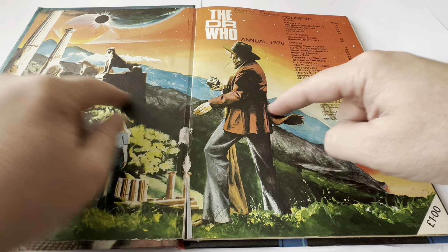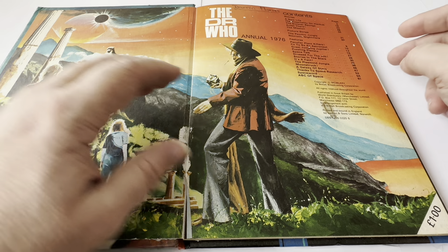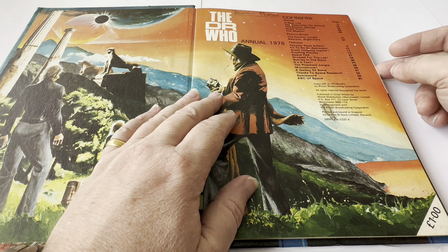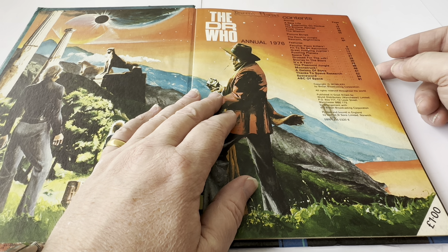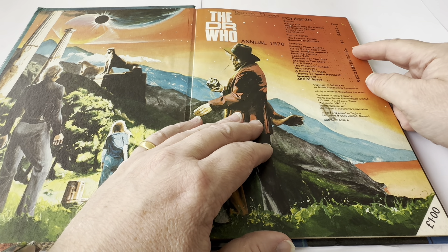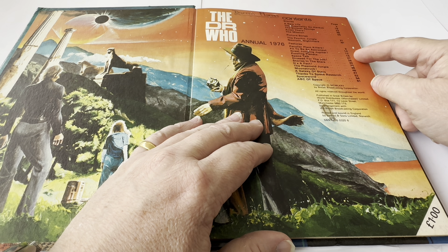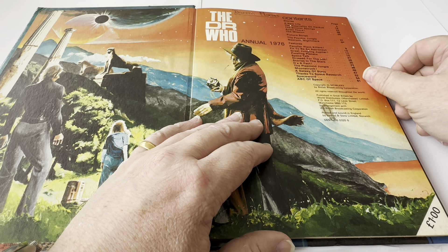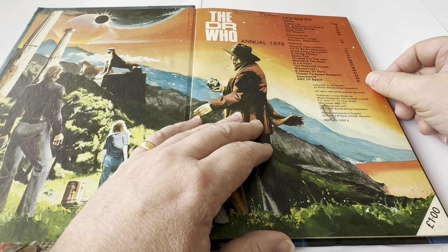There's Tom Baker as the Doctor on a planet with a few people. It says the Doctor Who Annual 1976. Contents — Stories: A New Life, The Hospitality on Hankers, The Sinister Sponge, Avast There, The Mission. Picture Strips: The Psychic Jungle, Neuronic Nightmare. Features: Peculiar Plant Killers, Fit to be an Astronaut, Great Jump in Jupiter, Puzzling Planets, Space Talk, Dress for the Job, Stories in the Stars, It's a Fact, The Plasmoid Jungle, Moonstruck, A Galaxy of Stars, Thanks for Space Research, Space Word, and ABC of Space.